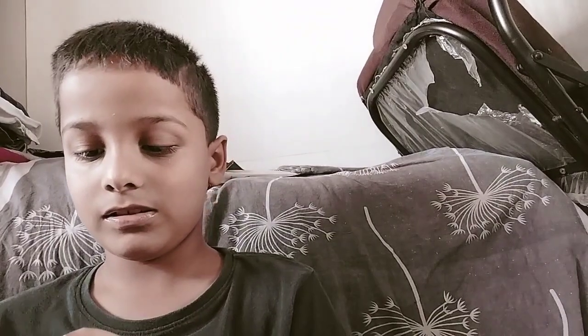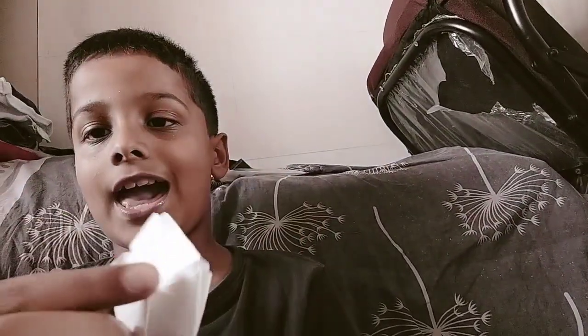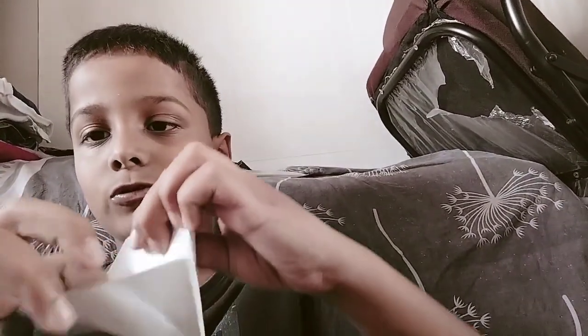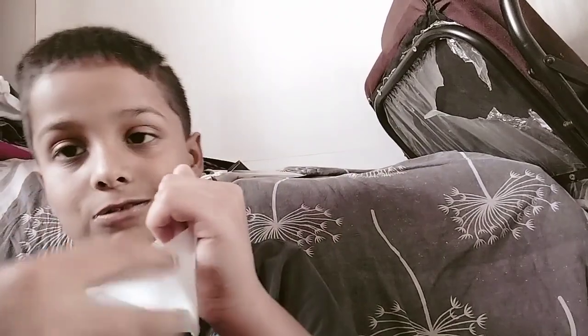Now we have to do — see, this we have to fold it like this from both the sides. And then we have to do like this. And this part is there, we have to open this. Okay, and this is there, we have to do like this. You can see, friends.